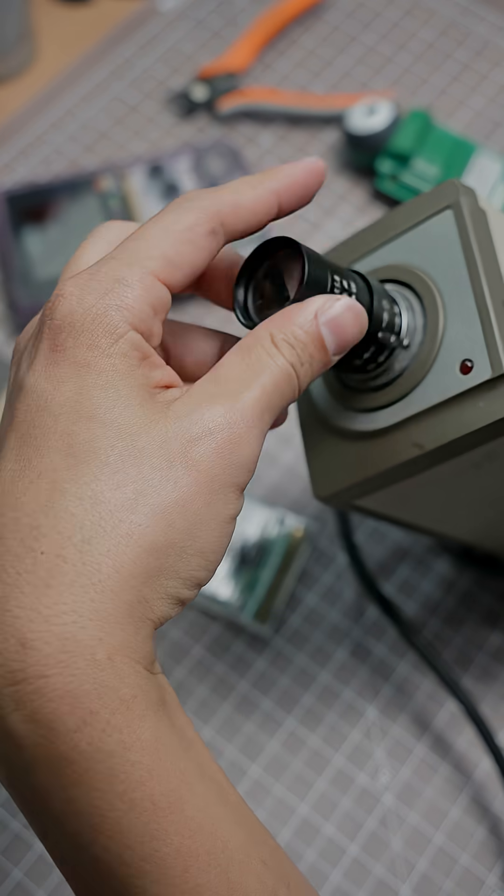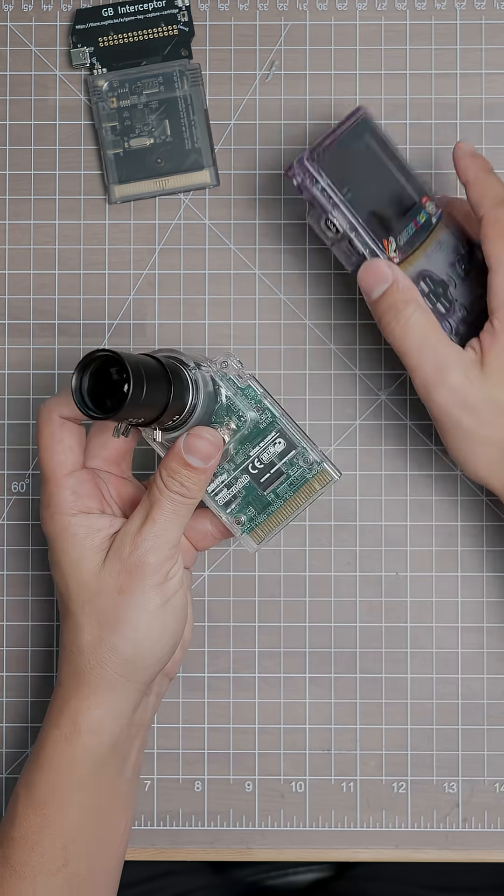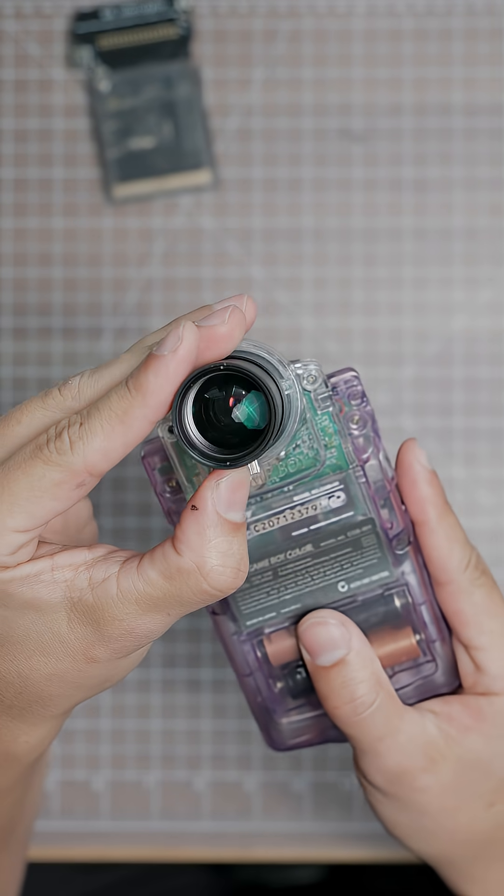It uses CS mount lenses, which are the same lenses that are on the old CCTV type of cameras. Luckily I always have one of these laying around just in case, and we are going to take this thing out and about today and see how it compares to the original camera.